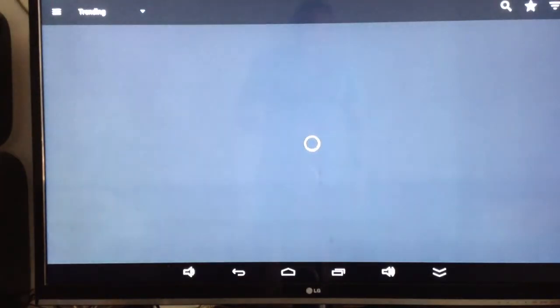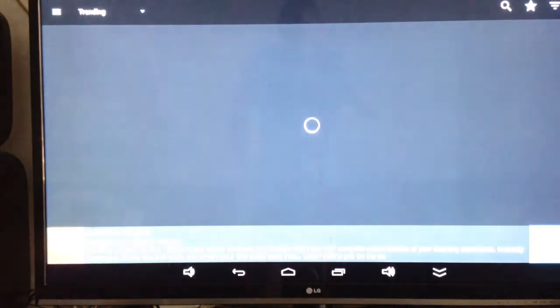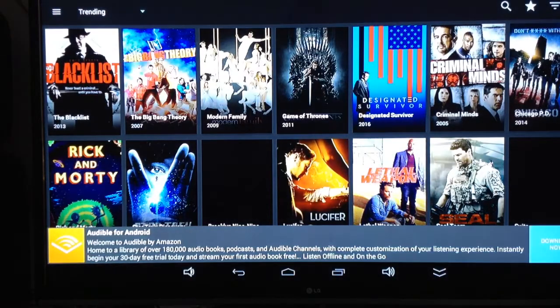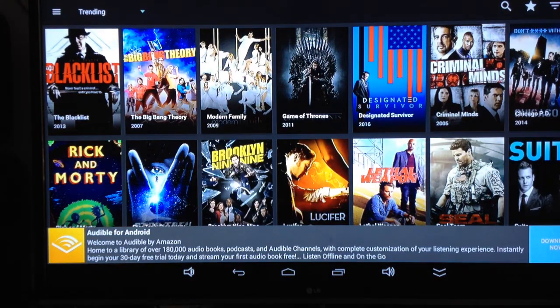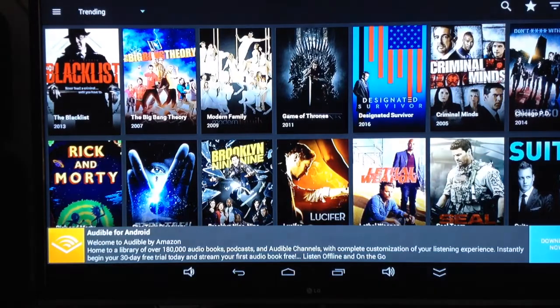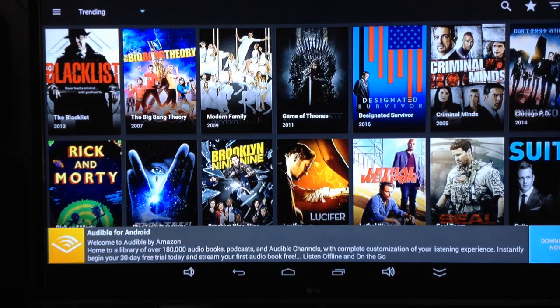On your remote control somewhere you will see a mouse mode button, which means you can use your screen like a mouse and move a cursor around. On some of the older ones it's an arrow with 'mouse' underneath, so it's very easy to find. On other ones it might look like a little mouse with a wire coming out of it, or it might just look like a little arrow.